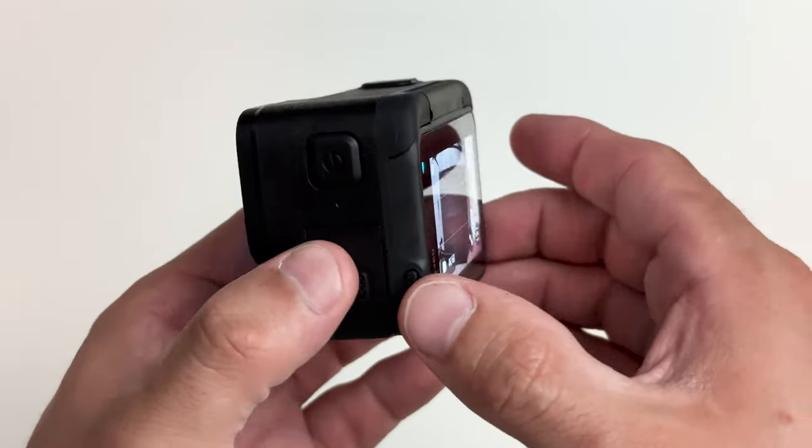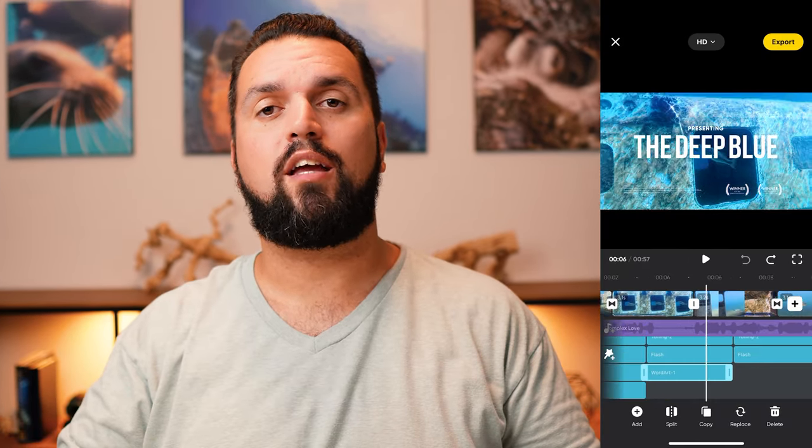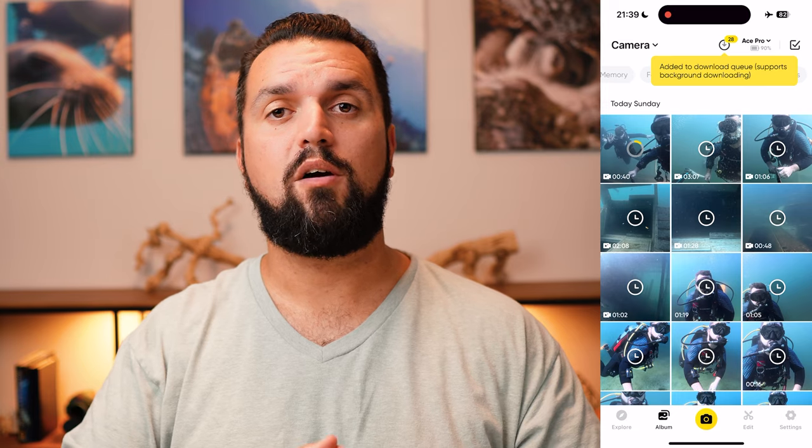The Insta360 Ace Pro contains an advanced 5 nanometer AI chip that allows it to outperform any of its competitors that may have somewhat similar hardware specs. This AI chip allows it to do some amazing things on device. With AI Assistant turned on, the Ace Pro can automatically determine the highlights from your clips, which you can review within the camera itself. This lets you merge everything into a single epic recap video, erasing the boring parts and leaving you with a single highlight reel you can share on social media. This saves loads of editing time and SD card storage space. The best part is when you connect your camera to your phone, the AI will automatically start transferring this highlight reel so it'll be over there even faster.